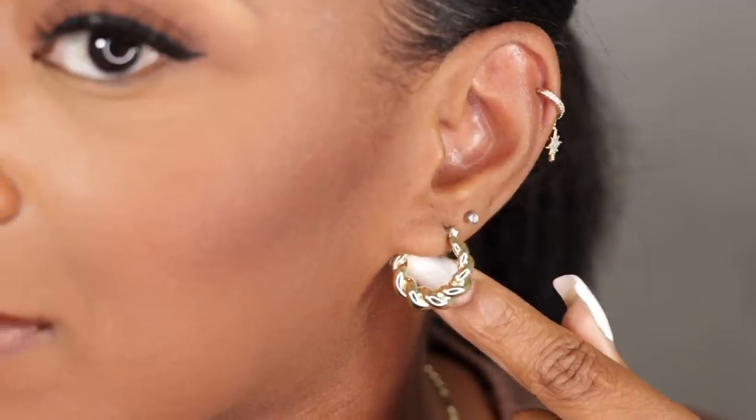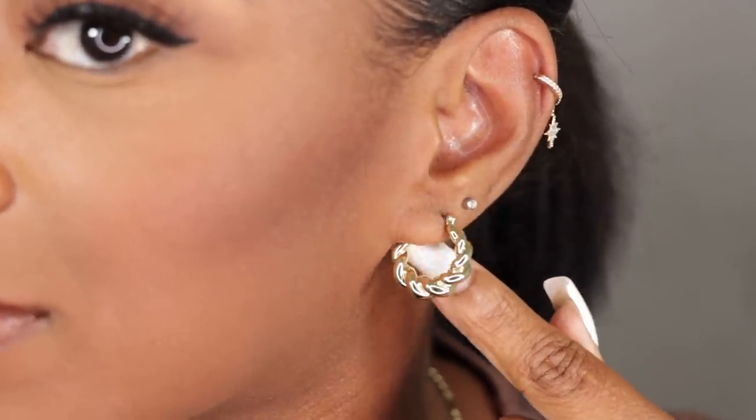I have on these super cute roped mini hoops that I feel look really good with my piercings, because y'all I just reopened my second hole. I'm letting that heal up and I have to wear the standard regular earrings for now, but soon as those heal up I'll be putting my Ana Luisa studs in my second hole.